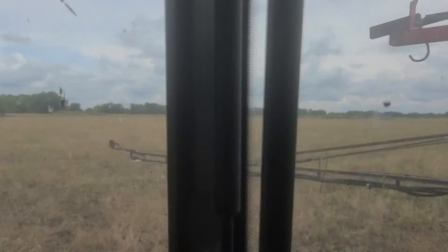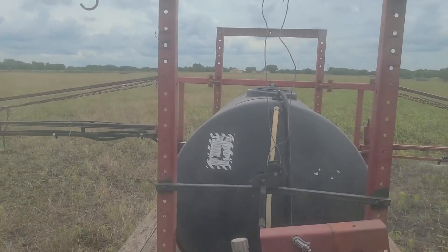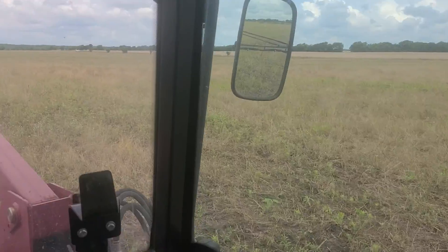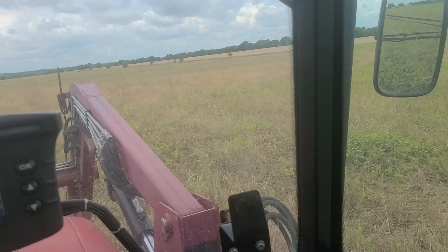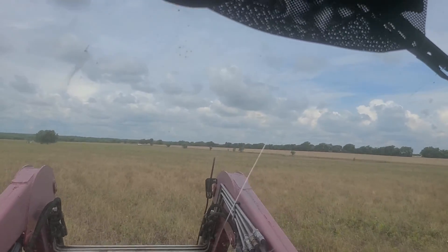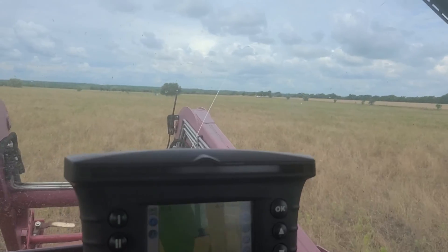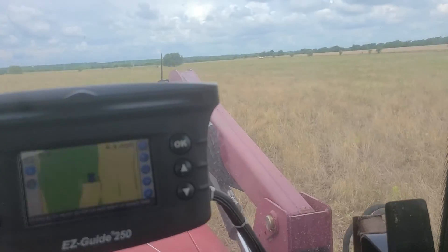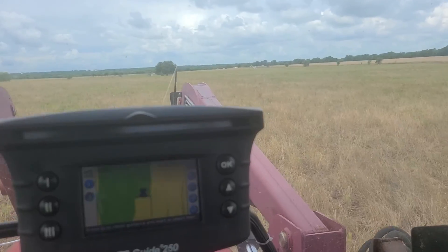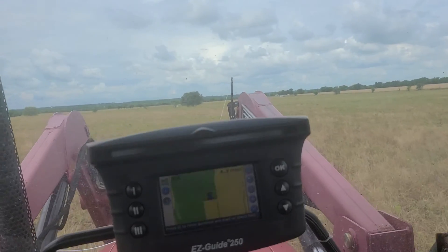I'm going to swing back around to the back so you can see those boots and everything going on the back side. I've got a 500-gallon tank on there holding the chemical. You can see the truck way over there — the water tank is behind the truck. When I use up all the water and chemical, I go ahead and refill the tank, put more chemical in, and keep it moving. One 500-gallon tank will cover 38 acres of spraying.